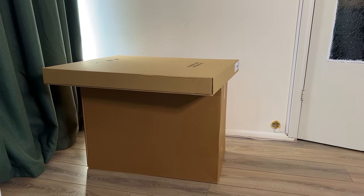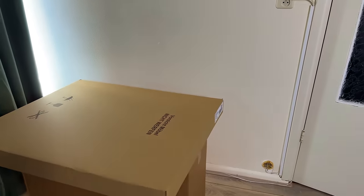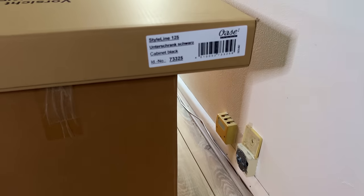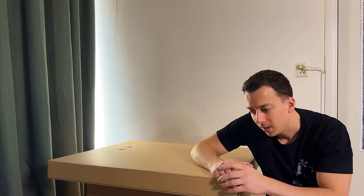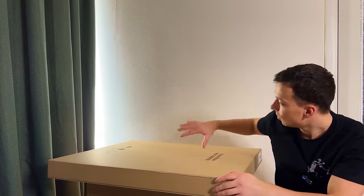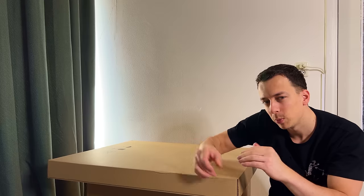Now the real fun begins. We have tank number one and cabinet number one, which still needs to be assembled. What we have here is the Oase Style Line 125 in black. Many of you will know I've been working with Oase for a while — they recently sent me the beautiful Scaper Line 90 set, which I was really happy with, great quality tank. They've now sent me two sets of the Style Line 125, so I'm super thankful for their support.